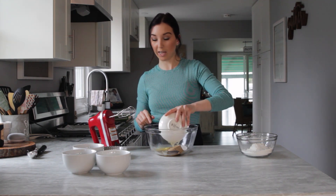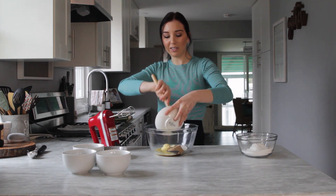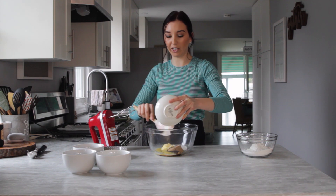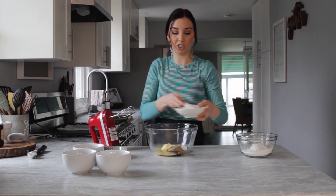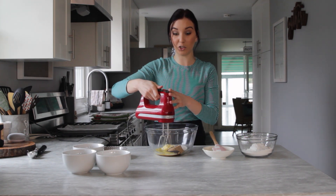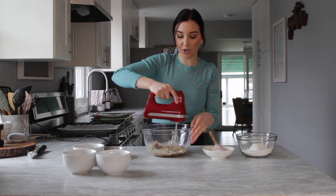In my bowl I'm going to cream together both my sugars, my vanilla extract, and my butter. Your butter can be slightly melted or softened. I had a little bit of cold butter so I had to melt it just to be able to cream it with my sugars. With a handheld electric mixer I'm just going to mix it up until it's nice and creamy.